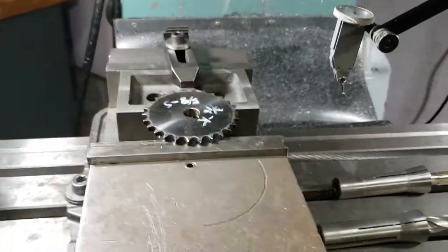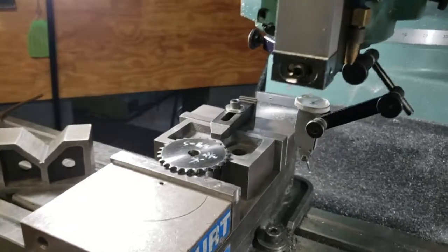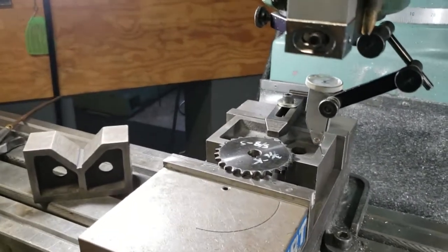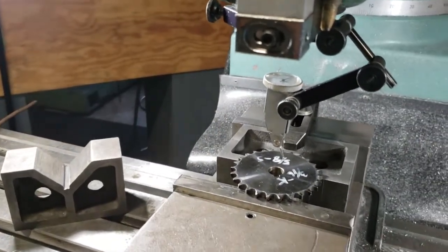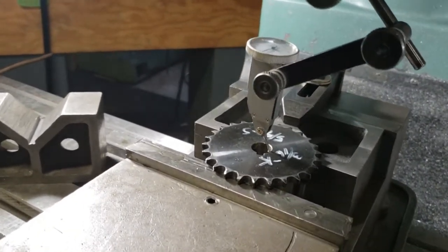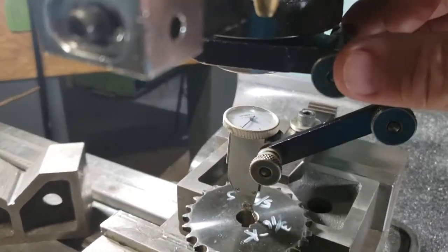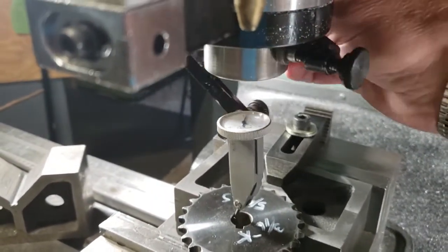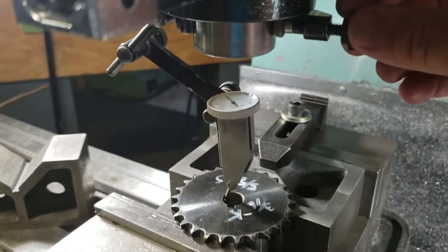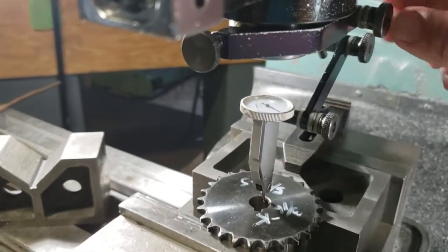I put my universal indicator holder and indicator in, and I actually preset this. I got that set — it's running pretty true, just off a little bit there.